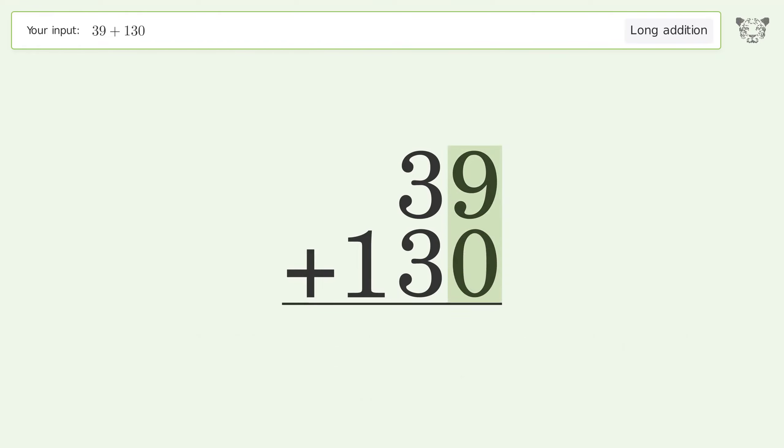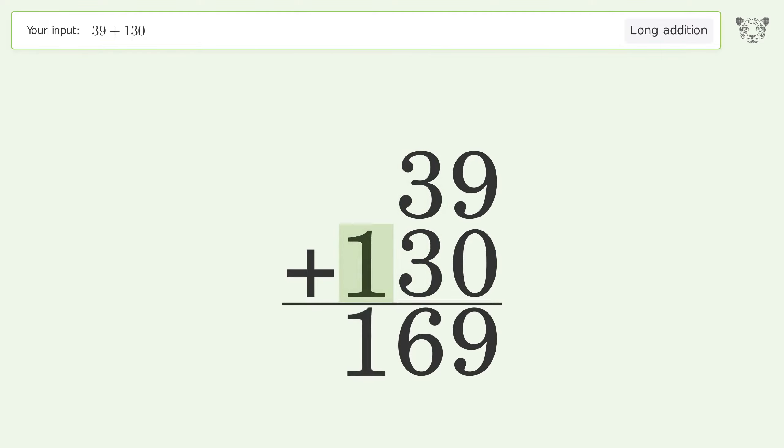9 plus 0 equals 9, 3 plus 3 equals 6. Write 1 in the hundreds place, and so the final result is 169.